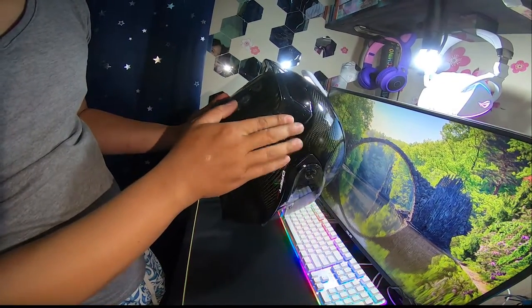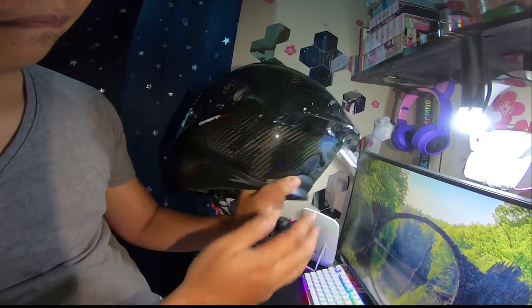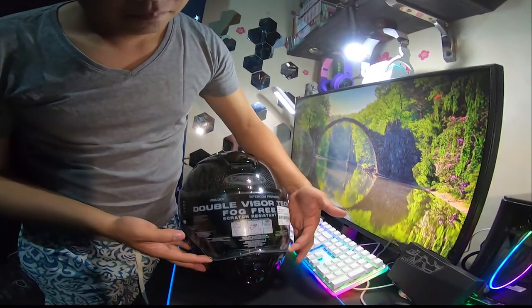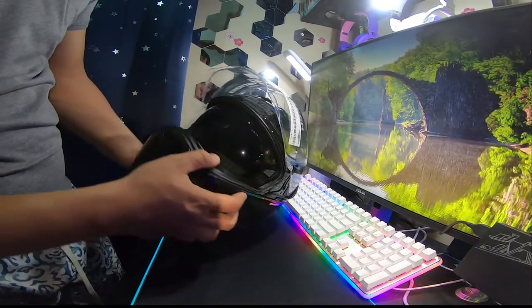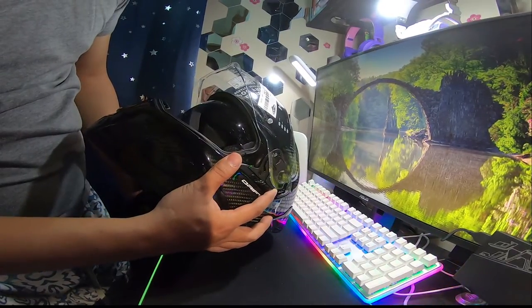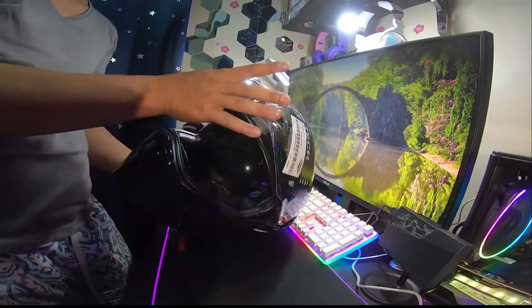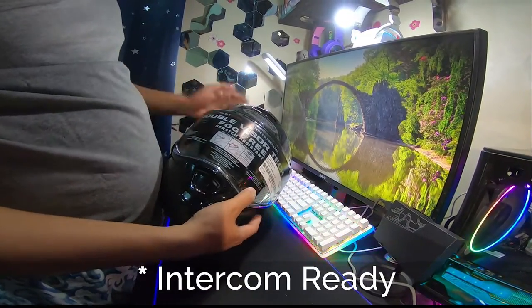Let's take a closer look at this 3D spoiler. Also, it has a dual visor, and the adjuster is located on the left side of the helmet. In addition, the helmet is intercom ready.